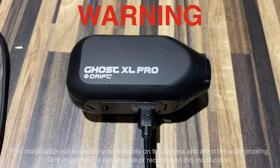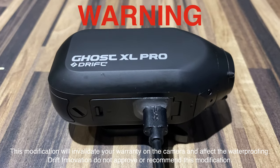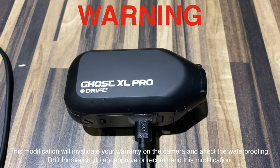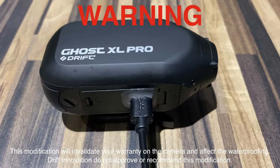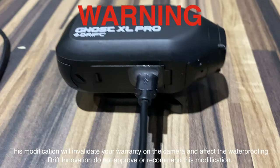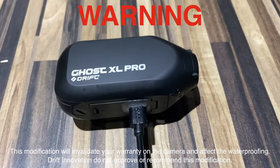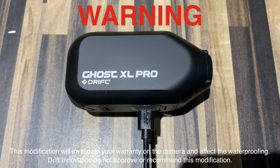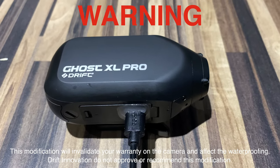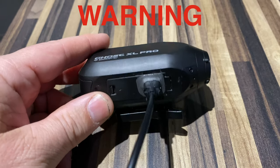Before we start the video, I want to state that I don't recommend this modification. This is a modification I've done and wanted to try. If you try to do this modification, it will invalidate the warranty on your camera. It will also increase the possibility of waterproofing failing. I've tried to make the seal as good as possible, but there's no guarantee that it is waterproof. This is my modification, not a recommendation — if you do it, you do it at your own risk. If you get a problem with the camera, you can't return the camera to Drift because you've modified it.